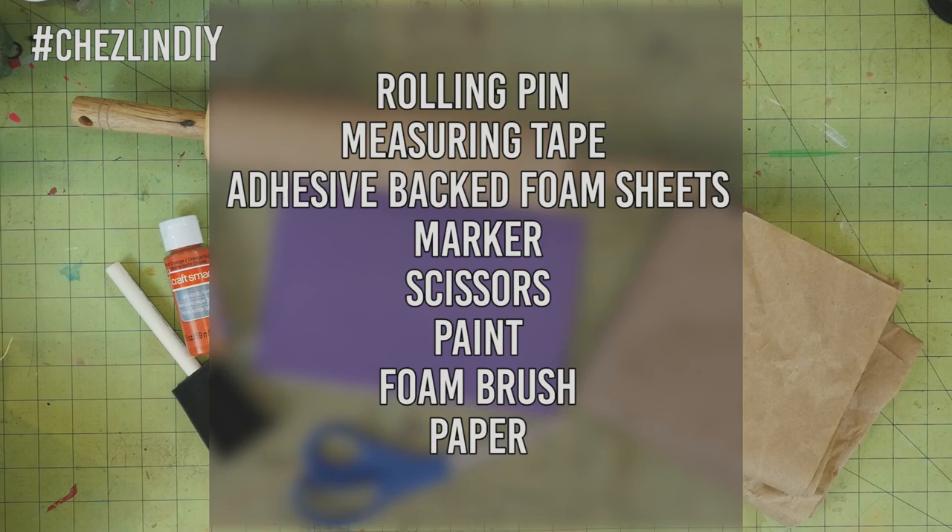Speaking of gifts, I have some I need to wrap, and I decided that instead of using store-bought wrapping paper I would make some custom wrapping paper. I wanted to make some kind of patterned stamp using a rolling pin, and since I was going to be doing that I figured I could film it and teach you guys how to make one of your own. So let's get started.